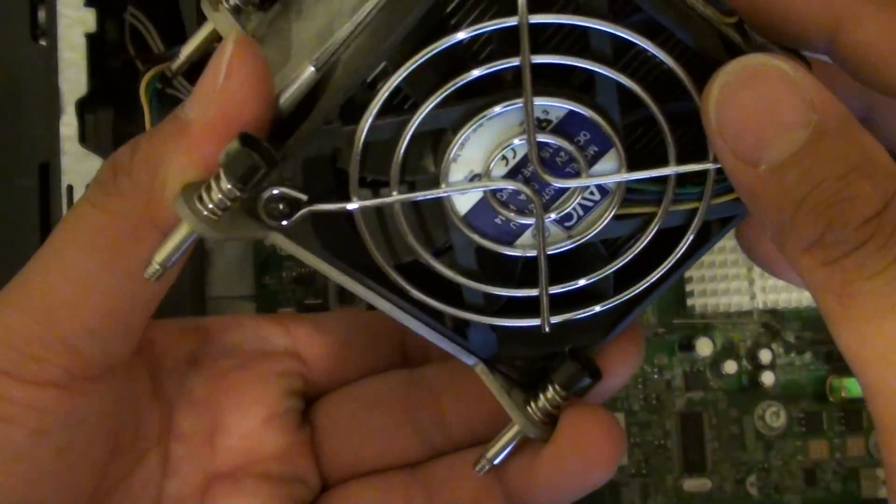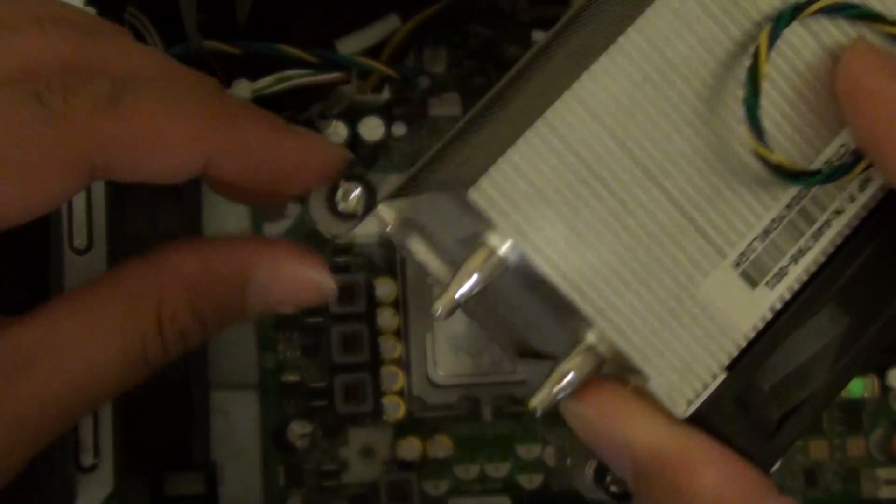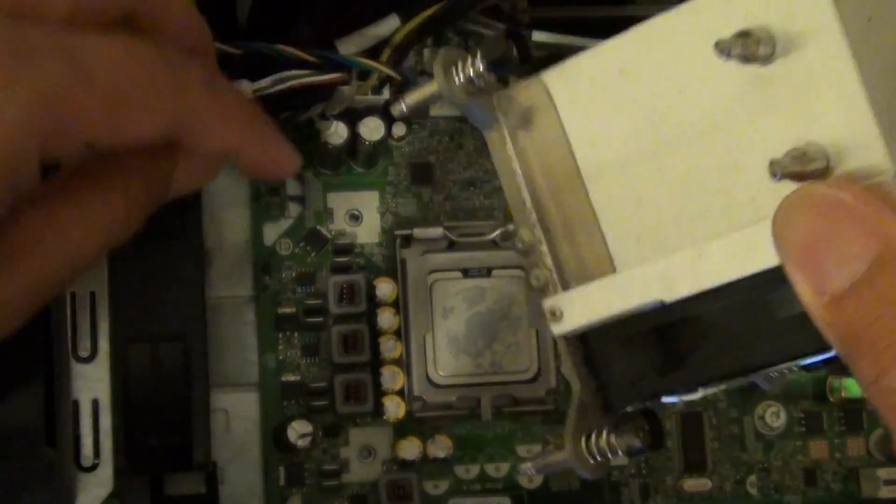So if you need to replace the fan because it's not working anymore, that's how you can remove it — by just simply unscrewing the thrills at the bottom.